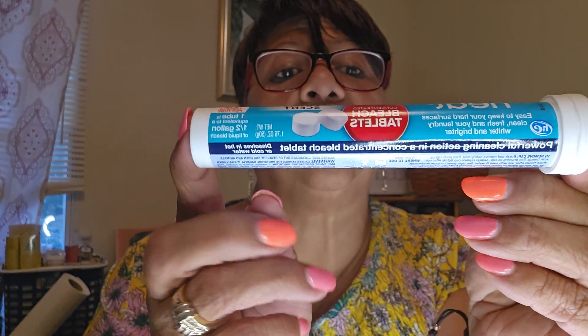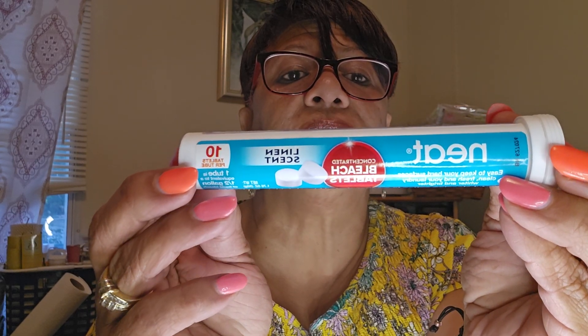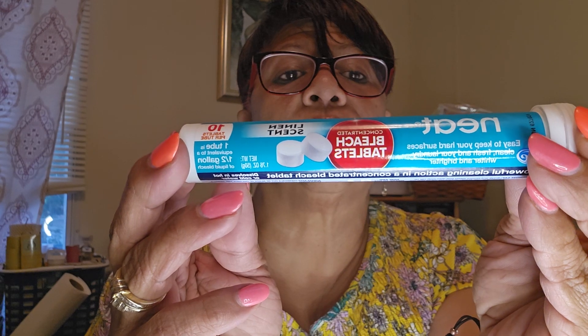This is another new item — bleach tablets by NEAT (N-E-A-T) in a linen scent. It's 10 tablets per tube, and one tablet is equivalent to a half gallon of liquid bleach. It's powerful cleaning action in a concentrated bleach tablet. You can use it for your toilet, for floor scrubbing water, or your washing machine. First time I've ever seen them, and I got two to try.